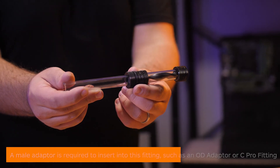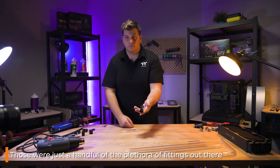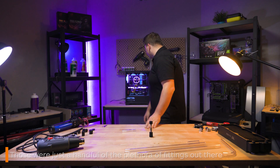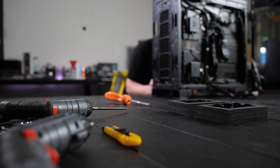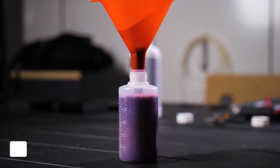And that's it. I've broken down just a handful of the plethora of fittings you can use to make your life easier when designing your custom loop. I really hope this helps you in building your next amazing water cooling creation. Thanks for watching.